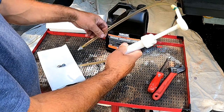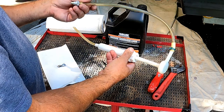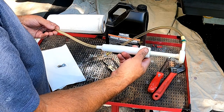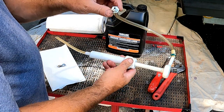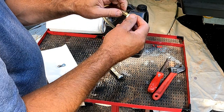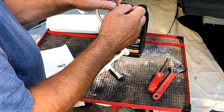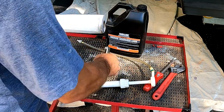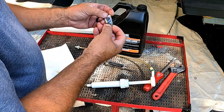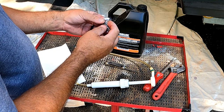You definitely need this device — this is a gear case lube pump. This screws into the top of your gallon jug, and it's got the proper fitting on the end to screw into the lower-end. I also use this fitting when I pressure test my lower-end units. You're going to need a metric Allen wrench, and you're going to need at least two gaskets per motor — the little gaskets that go on the plugs.